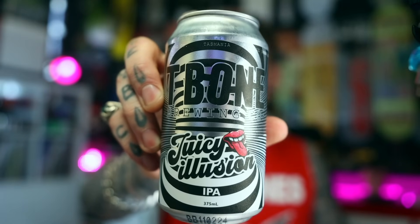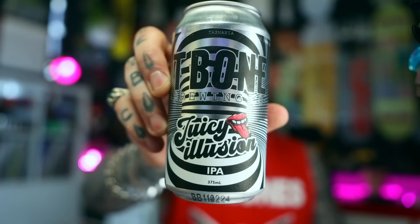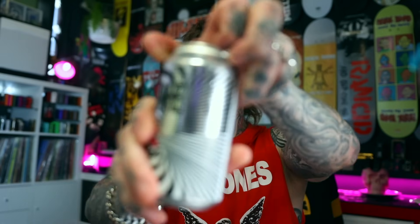I've got one from a mob I haven't had before — T-Bone Brewing. This one is called Juicy Illusion and it's an IPA. Brewed and canned by T-Bone Brewing, they are down in Huntingfield, Tasmania. This one comes in at 7.7%.